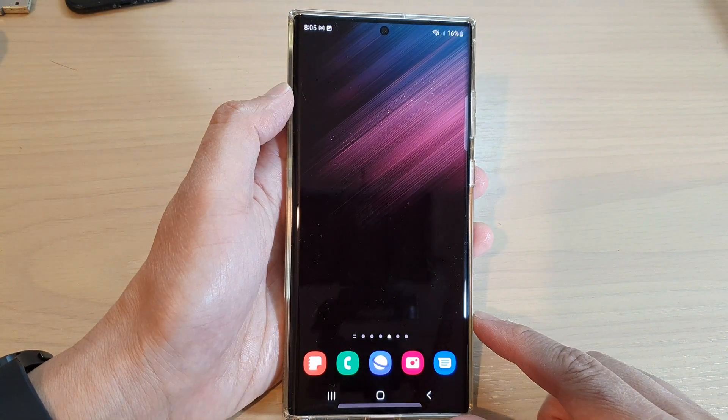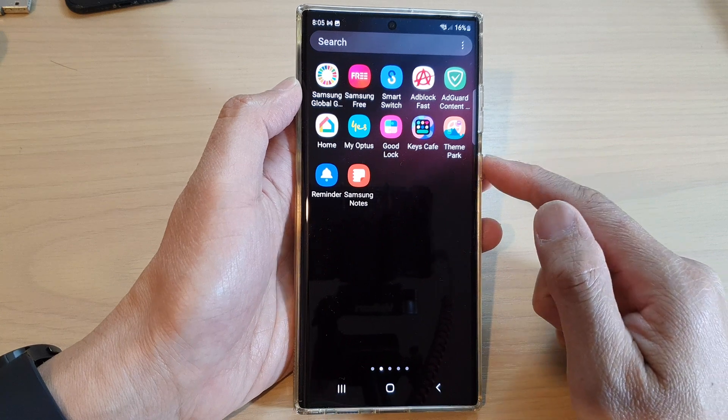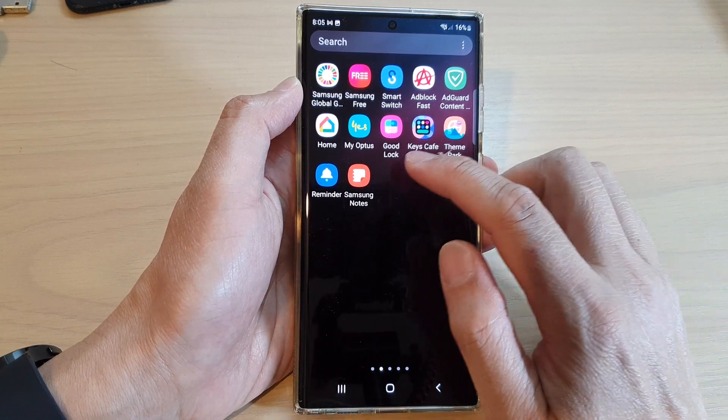First, tap on the home button to go back to the home screen. Then from the home screen, swipe up to go into the app screen, and then tap on Samsung Notes.